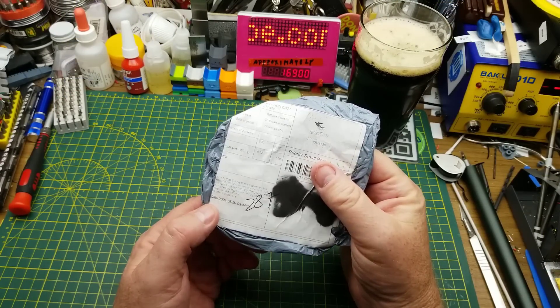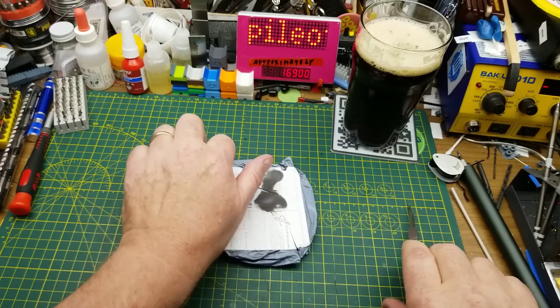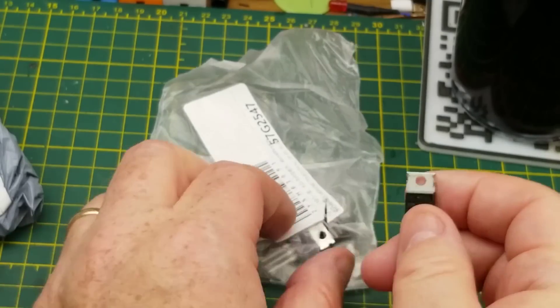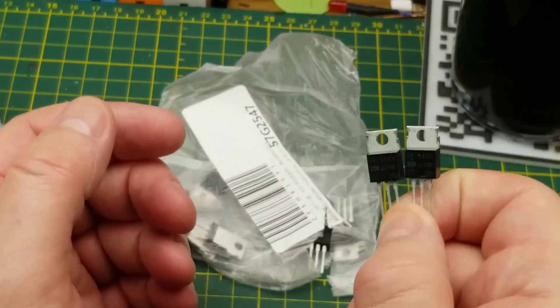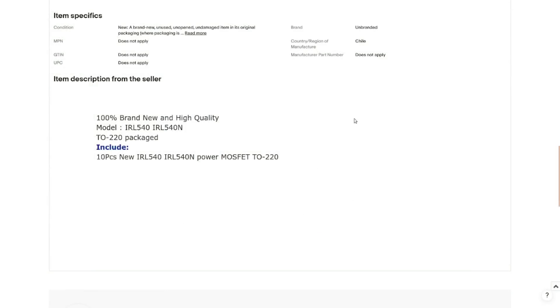The label has faded so I can't read it. Let's see what it really is. Transistors — specifically IRL540M, which I think are logic-level MOSFETs. I haven't ordered anything else in a TO-220 package for a while, so I think that's what they are. 10 pieces, new IRL540M power MOSFET, TO-220 package. No other information. Right, to the datasheet.